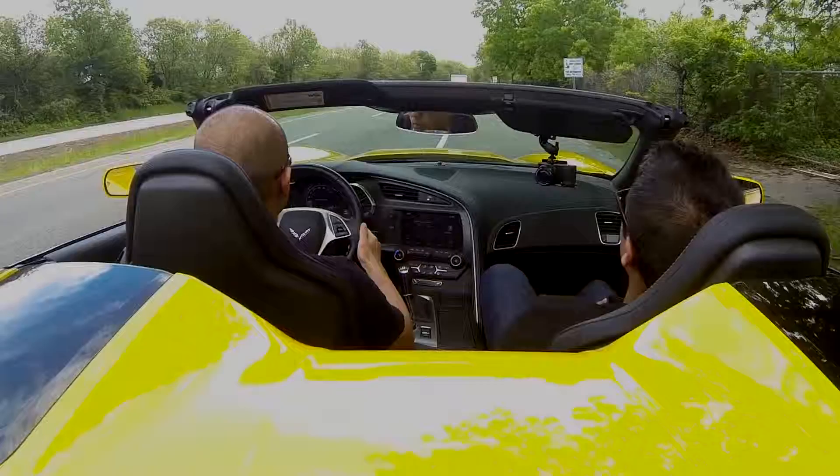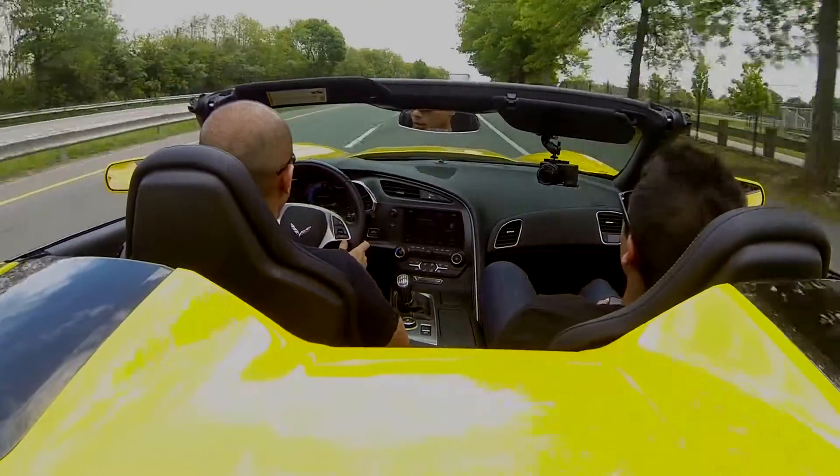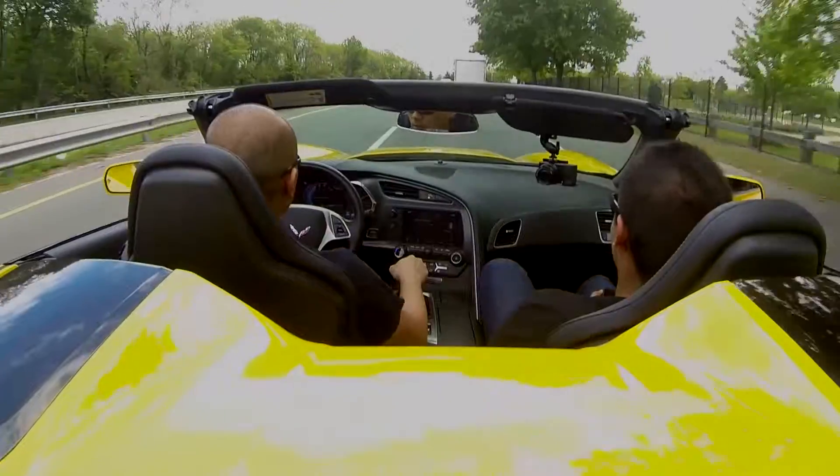All right, here we go. Zero to sixty time — under four seconds in this car? Yeah, 3.6. Awesome.